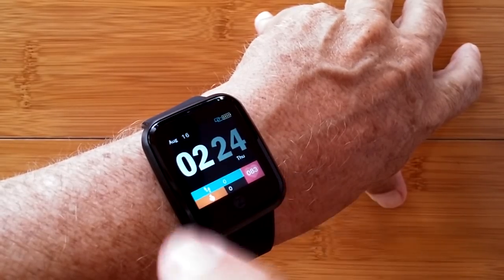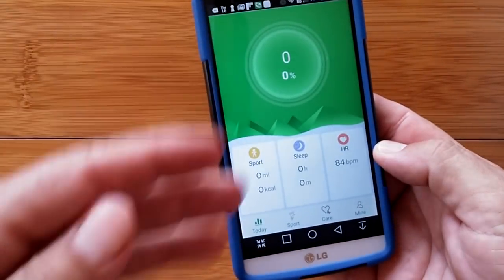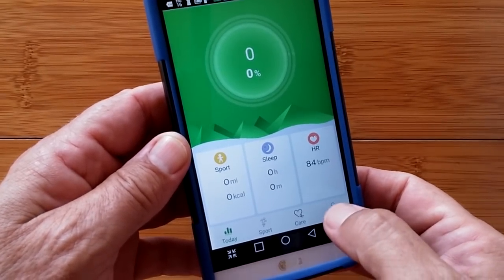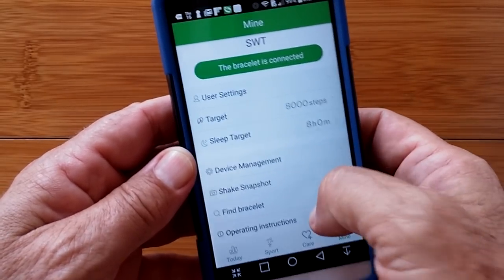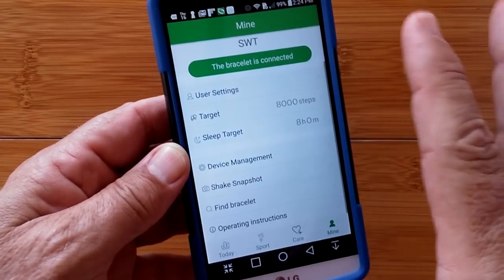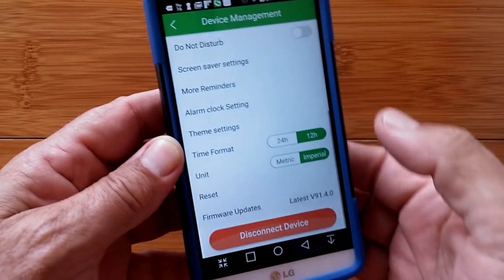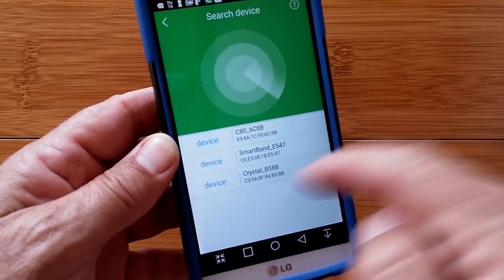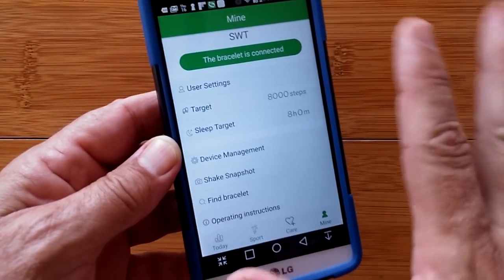That is it, and we loop back again. So speaking of the app — the app we're going to look at is called WearHealth, downloadable from the Google Play Store. When you open it, you get into this basic opening page. First off, you're not going to be connected, so you need to go over to Mine. I am connected right now — it was a simple thing of hooking it up, pressing the button, finding it, and connecting it. If you want to see it from the beginning, I can go into device management, disconnect the device, connect a bracelet — it searches, Crystal is the name, and it's connected. Should be as simple as that for you.